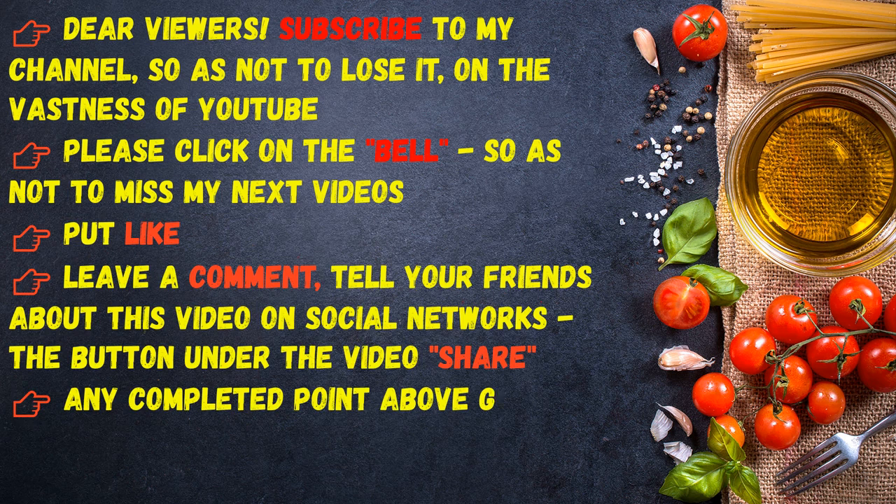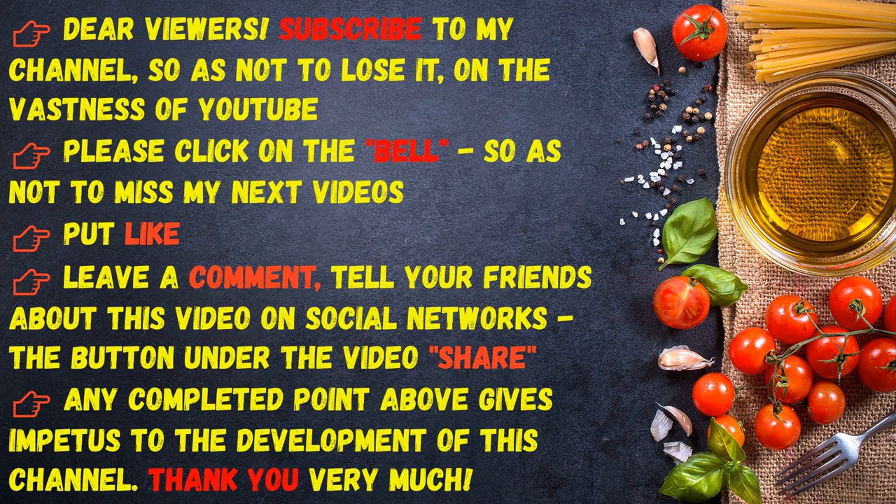Dear viewers, subscribe to my channel so as not to lose it on the vastness of YouTube. Please click on the bell so as not to miss my next videos. Put a like, leave a comment, and tell your friends about this video on social networks. Thank you very much!